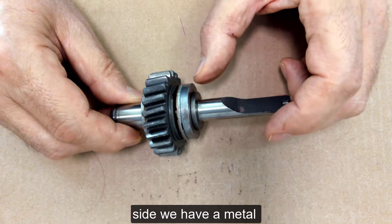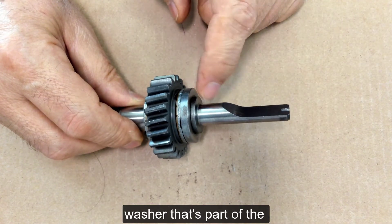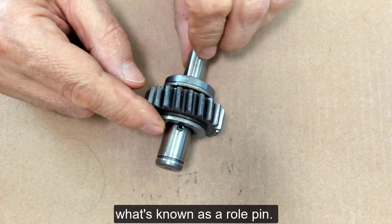On one side we have a metal washer that's part of the shaft so it won't move, and on the other side it has been held in place by what's known as a roll pin.